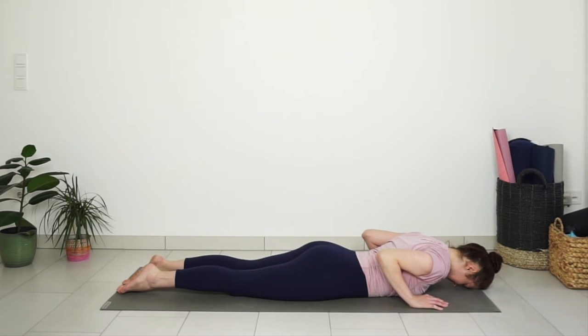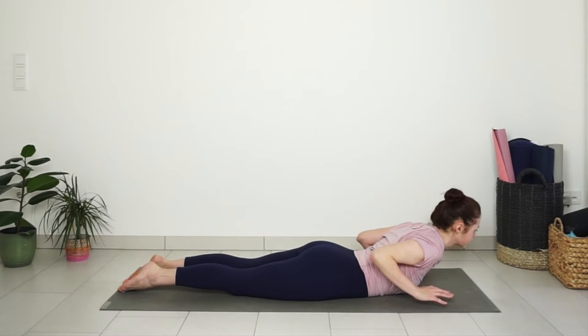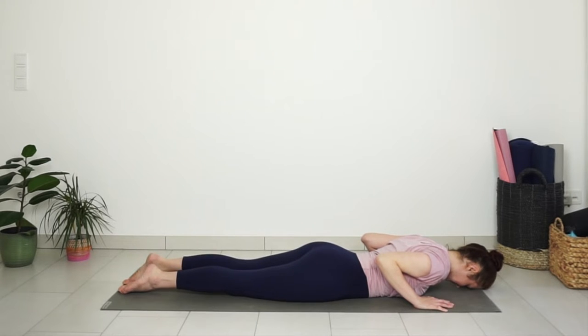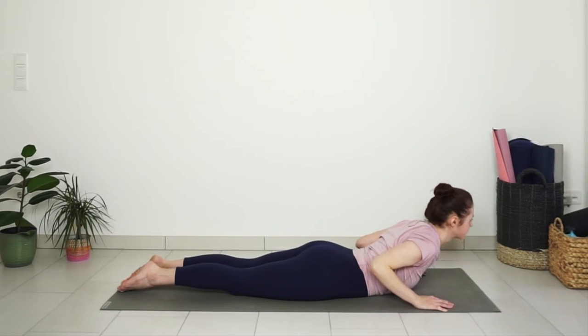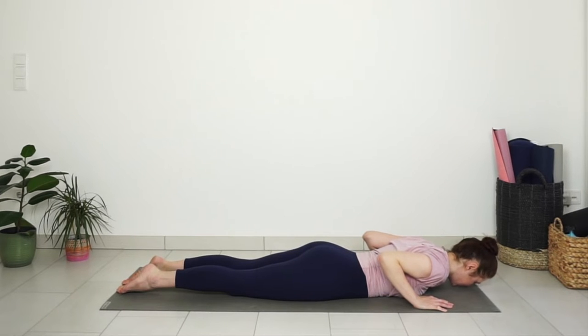Release your forehead to the mat. Inhale, lift your chest again. Exhale, release. Repeat a few more times: lift your chest as you inhale, lower with exhale.